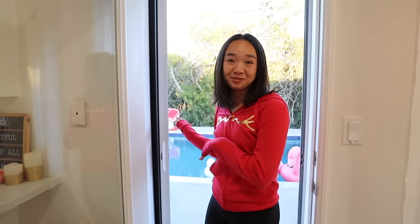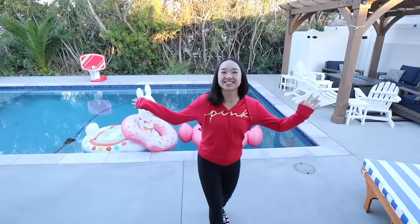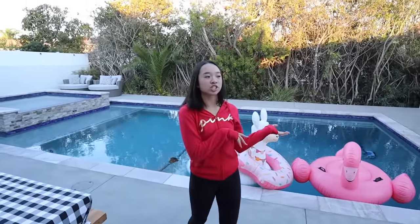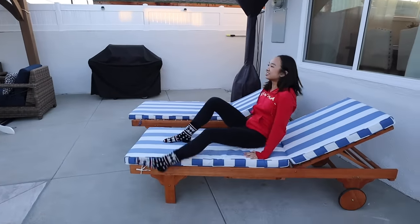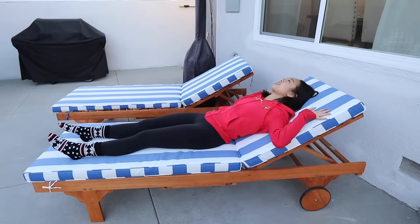When we first moved in here, we did not have a pool — it was just a huge patch of grass. The change of our backyard was huge. Welcome to our backyard! This is our pool area, we have a bunch of furniture. We have these beach lounge chairs — you can adjust how far you lay back. They're super comfy. It's actually a very nice day out and I spent some time here.